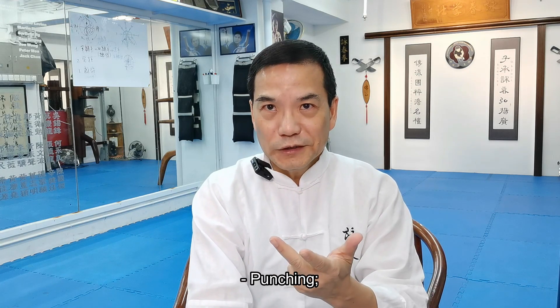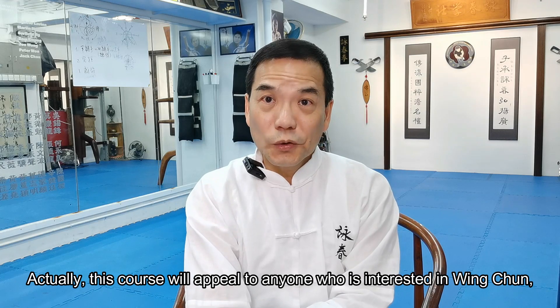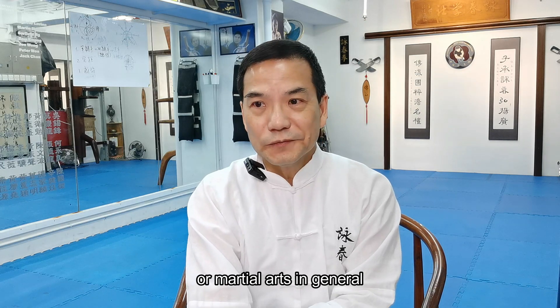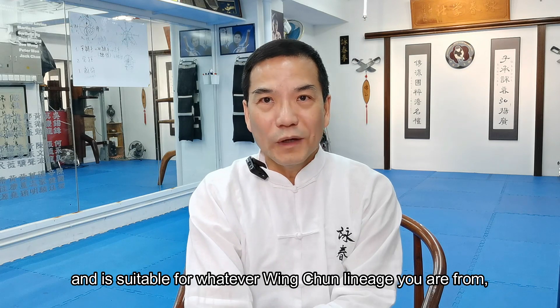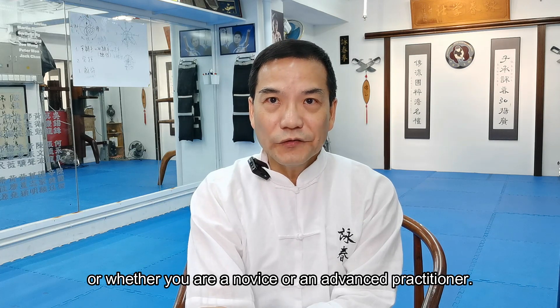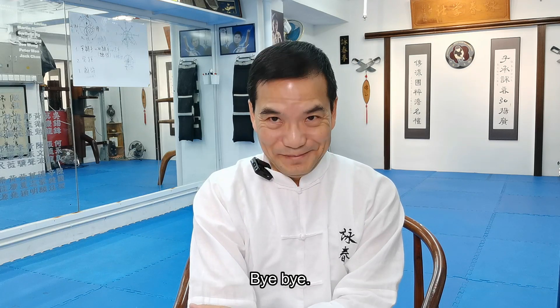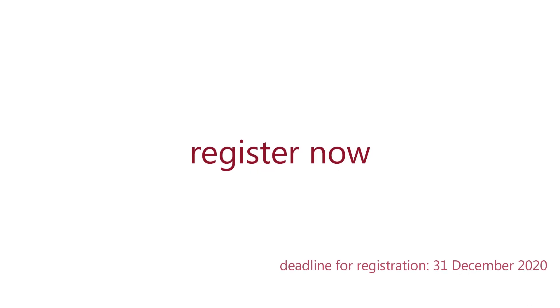This course will debunk common misconceptions and commonly perceived doubts about Wing Chun and its effectiveness in the following categories: fighting strategy, footwork, punching, hand techniques, and muscle arts qigong. This course will appeal to anyone interested in Wing Chun or martial arts in general, and is suitable for whatever Wing Chun lineage you are from, whether you are a beginner or an advanced practitioner. I hope to see you in the course. Bye-bye.